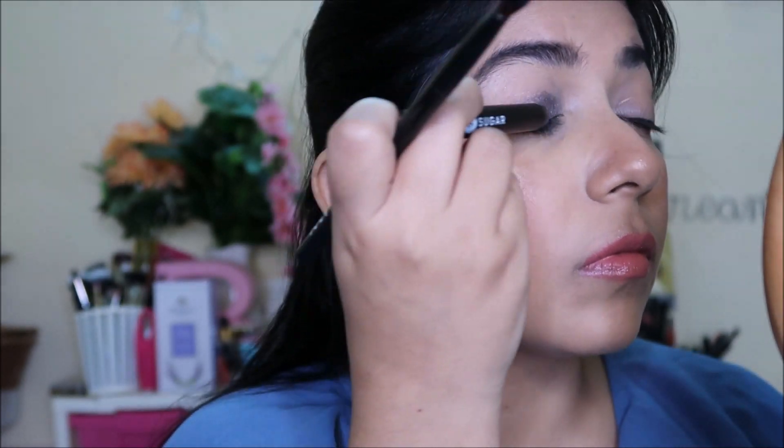They set super quickly, and once set this stays throughout the day. I've worn this for 10 hours and it was still there — very much smudge-proof and budge-proof. I'm layering and blending shade 5 on the outer corners, and for the lower lash line I'll be using shade number 1, which is a beautiful blue that complements my outfit really well.